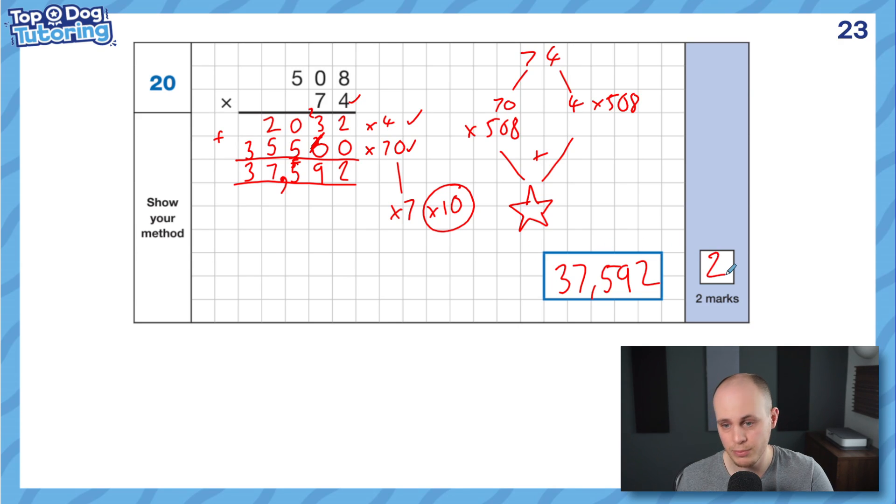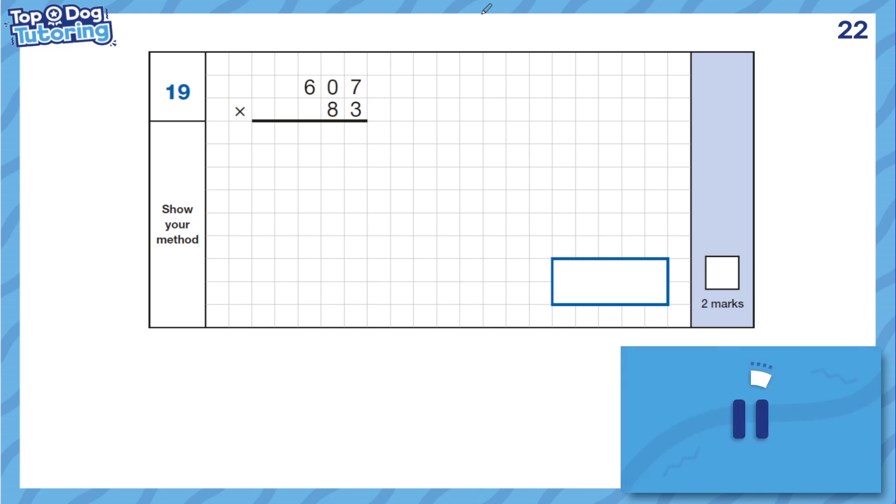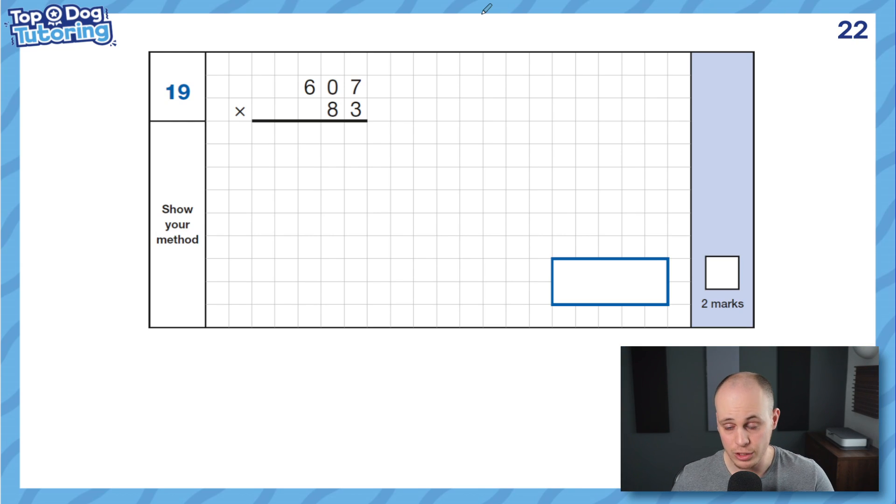So just breaking it down: all we really did was 4 times 8, 4 times 5, 7 times 8, 7 times 5, and then a bit of addition. Learn your times tables! Right — you try this one. Pause the video. This one's from the 2022 SATs paper, just out of interest.